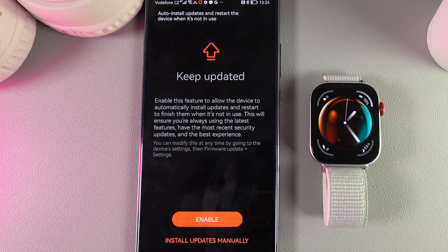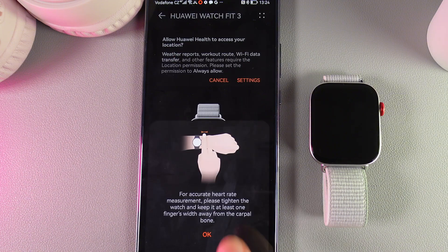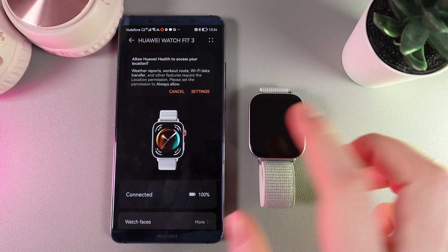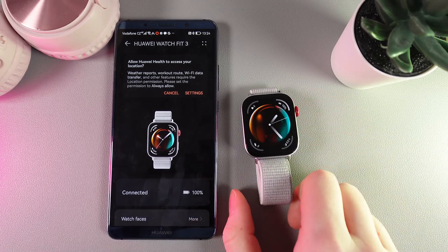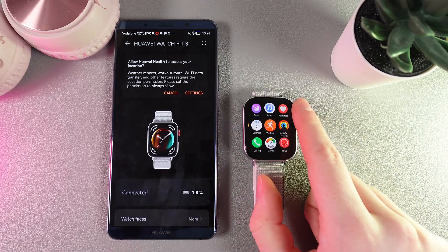Now we are also asked if we would like to update our watch manually or automatically, so I'll choose to enable automatic updates. And that's it — we have successfully paired our watch and we can start using it. I hope this video was helpful, and thank you for watching.